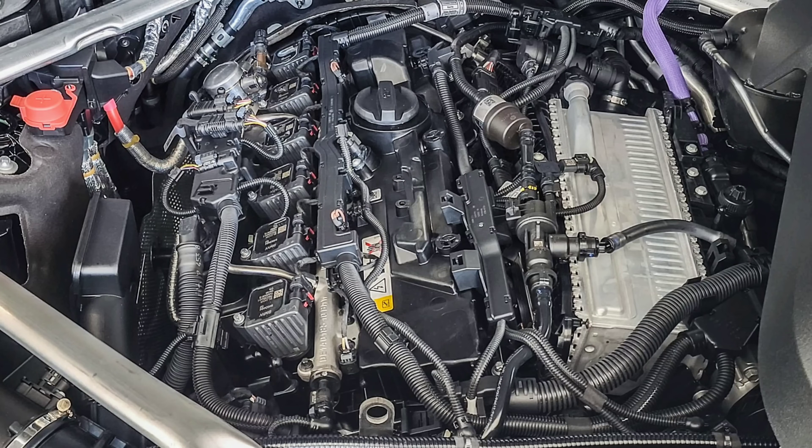A quick recap: we have the new B58 TU2 coming to 3 and 4 Series vehicles. The Gen 1 came out in 2015, the Gen 2 or the B58 TU came out in 2019, and now we have the TU2 or the Gen 3 B58 that came out last year. It was originally only in 7 Series and X7 models, and that's not too big of a surprise. BMW likes to introduce new features in their flagship cars and then it slowly trickles down to the smaller, cheaper platforms — and we expected that to happen.